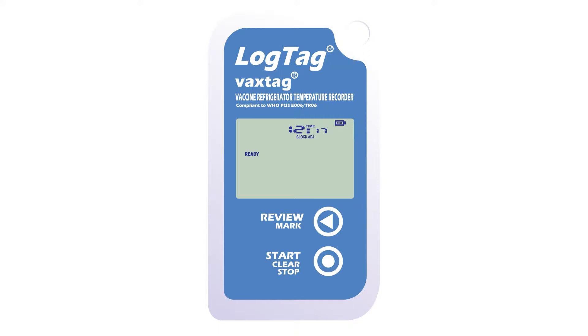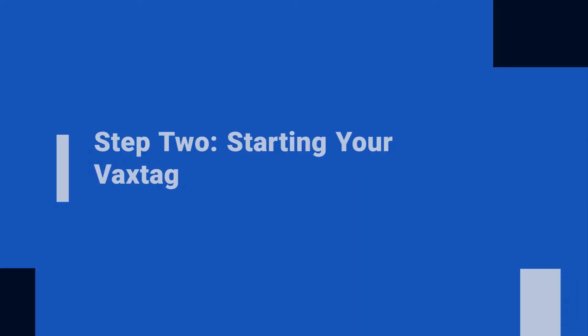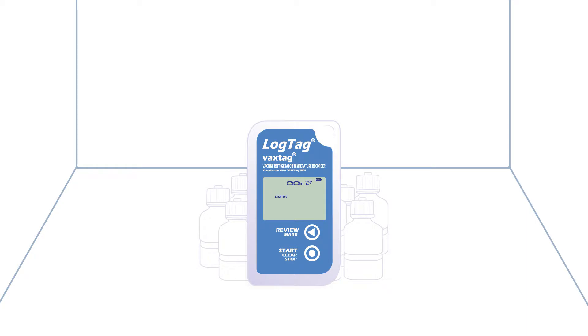Ready will display on screen. To start your VAX tag, firmly press and hold the start clear stop button until starting stops flashing, then release. A 12 minute delay countdown timer and starting displays on screen. Position your VAX tag in the fridge well within this 12 minute countdown period to avoid false temperature recordings.